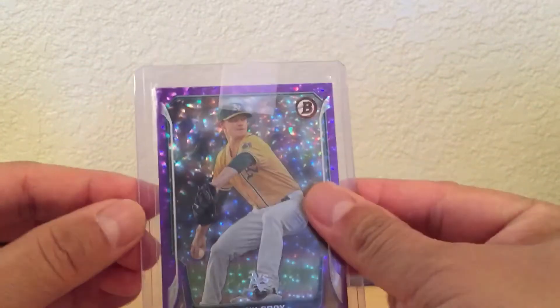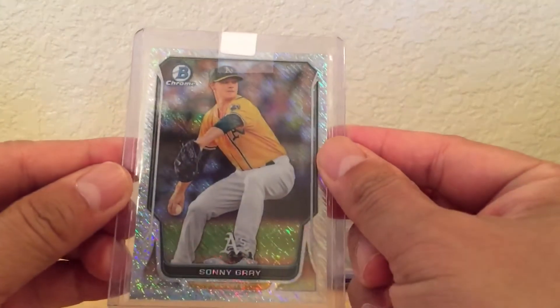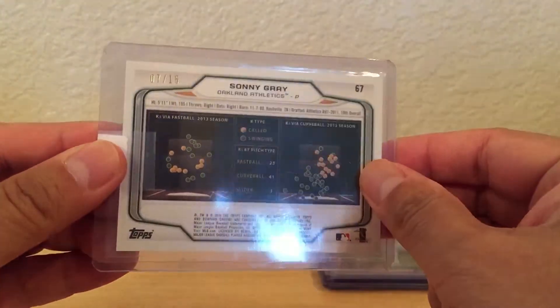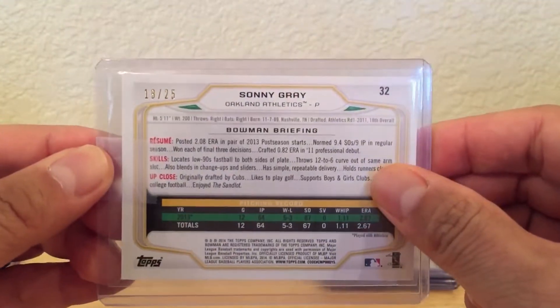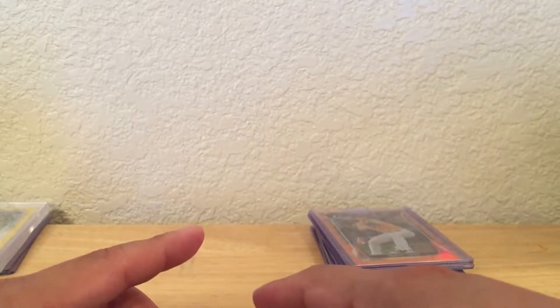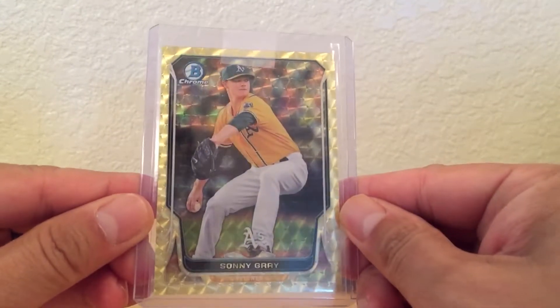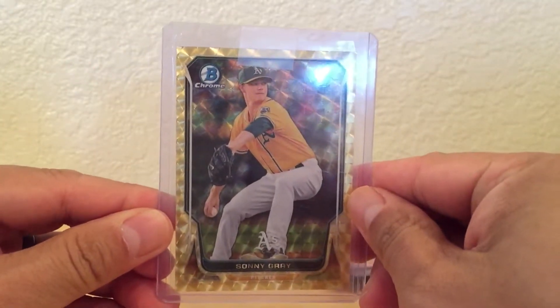And this purple ice to 10. And this silver shimmer to 15. This red ice to 25. And another orange chrome to 25. And the big one — boom, Super Fractor! Pretty sweet.